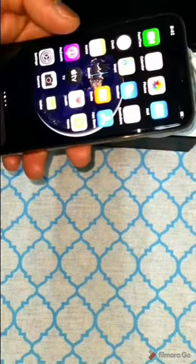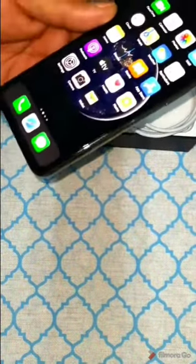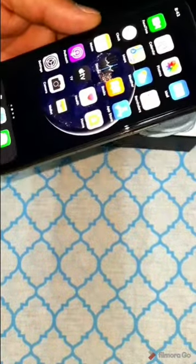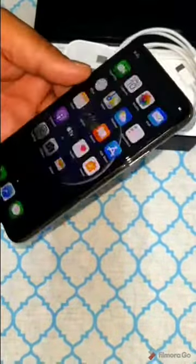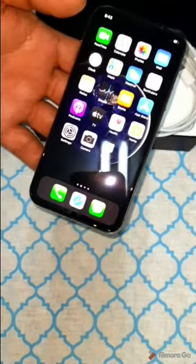The phone comes in colors including matte gray, matte silver, matte gold, and matte midnight green. The unit I have is matte gold. The SAR value is 1.8 W/kg for radiation. This is overall a very premium phone and I am very happy after getting it. Thanks for watching the full video — I will see you in the next one. Stay safe, stay home, take care. Bye bye.